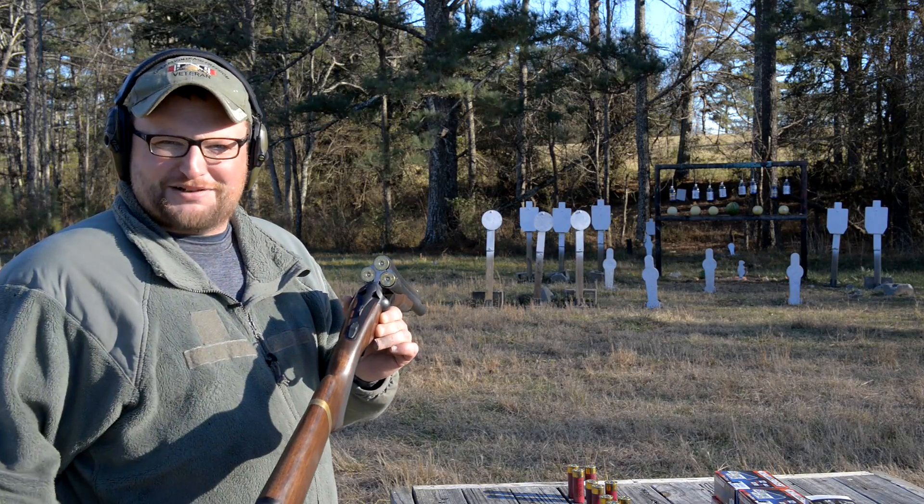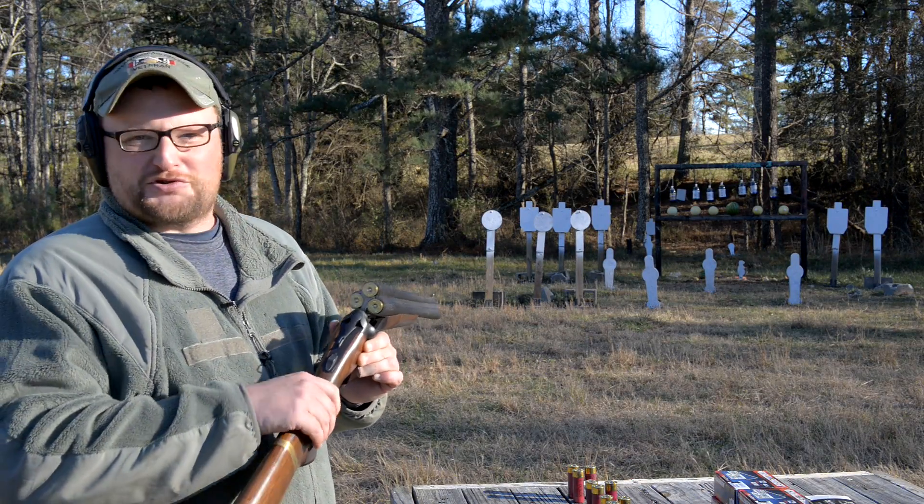Chiappa Triple Threat — because sometimes two answers aren't enough, you need three.